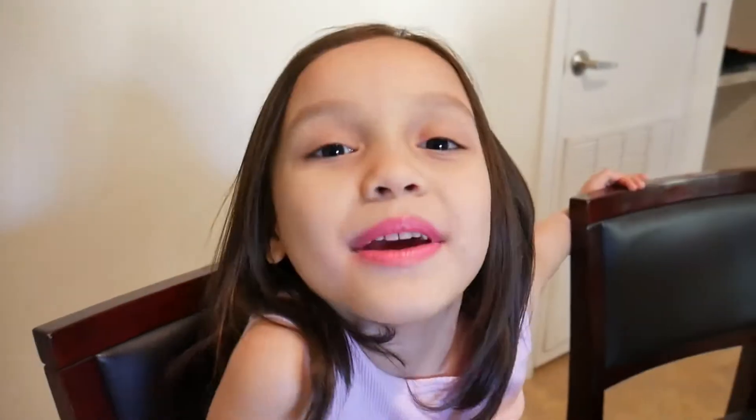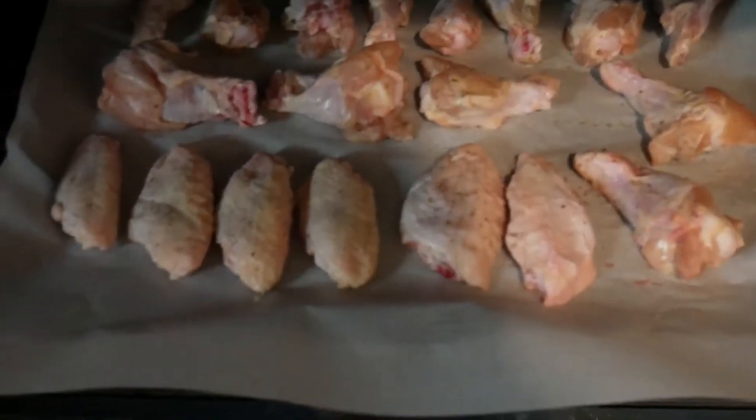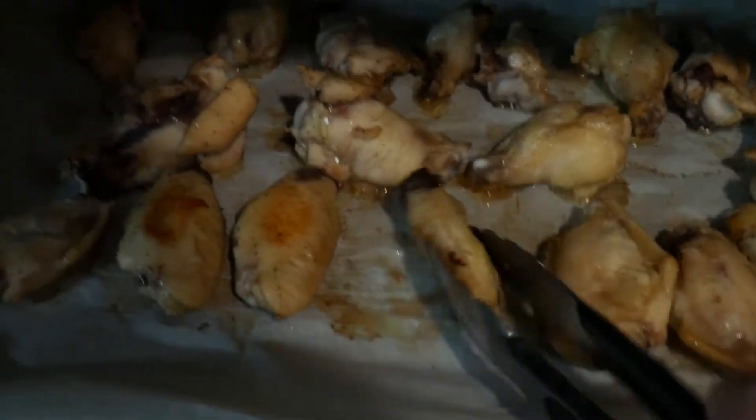Preheat the oven to 350 degrees Fahrenheit. Bake it for 20 minutes on each side. Now it's time to flip it.